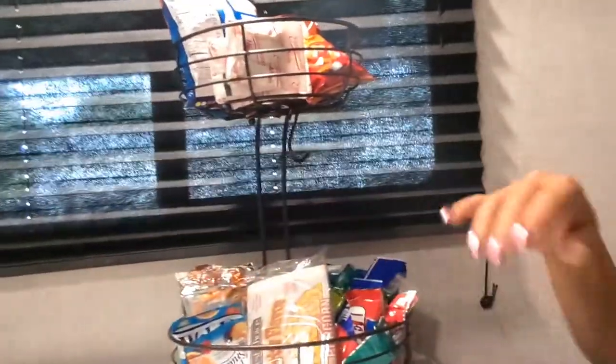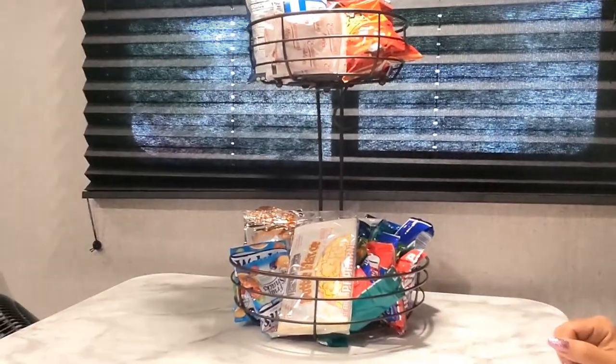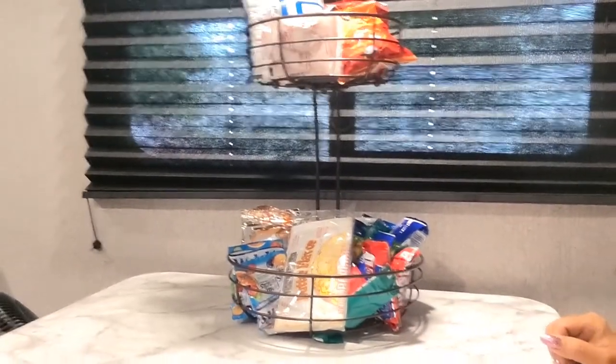Let me get that basket back out of the way. It actually is pretty — it fits with the decor. Now I'm going to take you up to the beauty room and show you what I used it for up there before we went on the camping trip and I decided to bring it with us. Thanks again, Anita with Aledio — I'll be right back to show you how I use it in the beauty room.